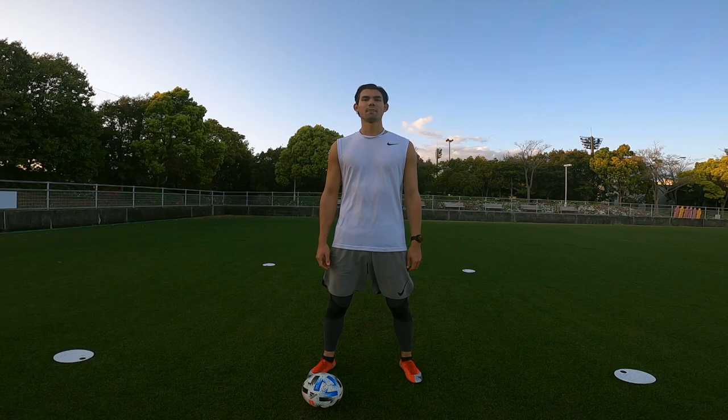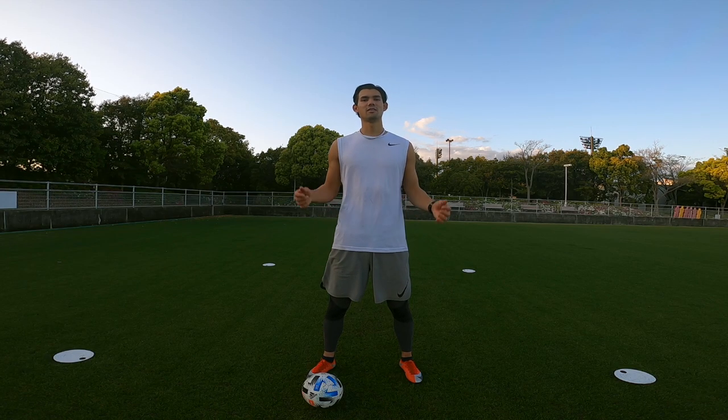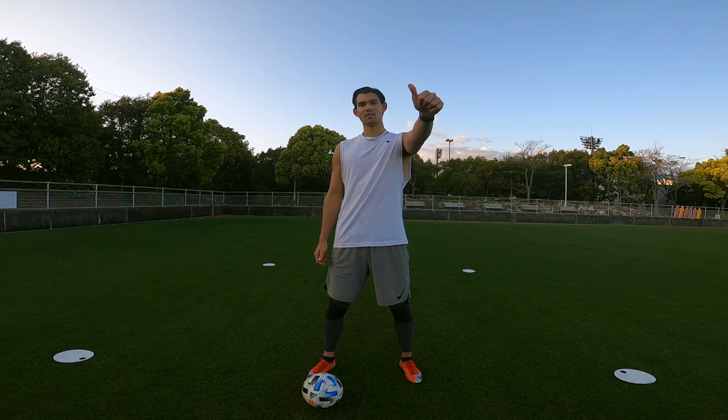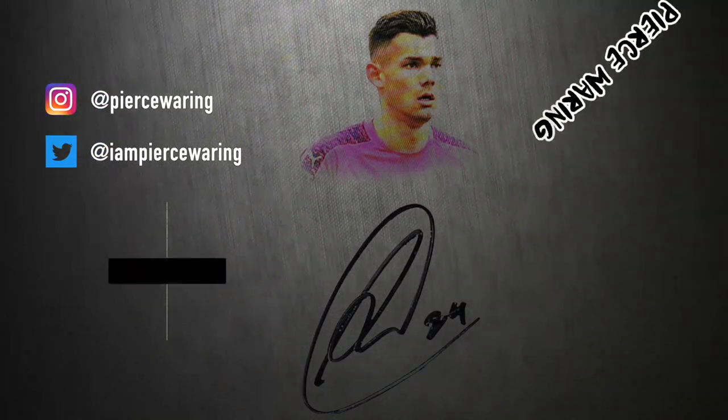So that's a wrap for today's juggling masterclass. I've shown you a number of different techniques you can use to juggle the ball — give it a go, let me know how you get on in the comments below, and remember: practice makes perfect. That's it for today's video, guys. Thanks for watching, cheers.